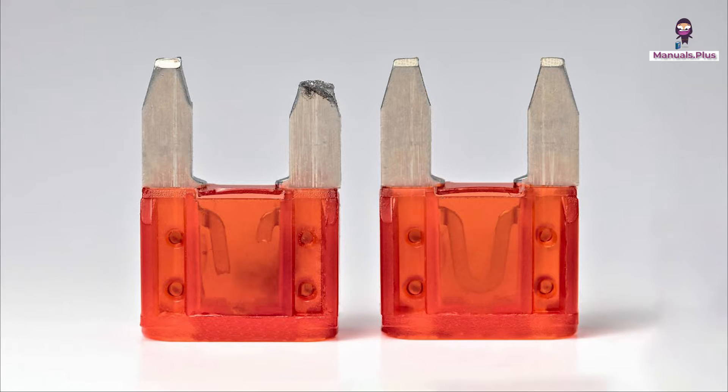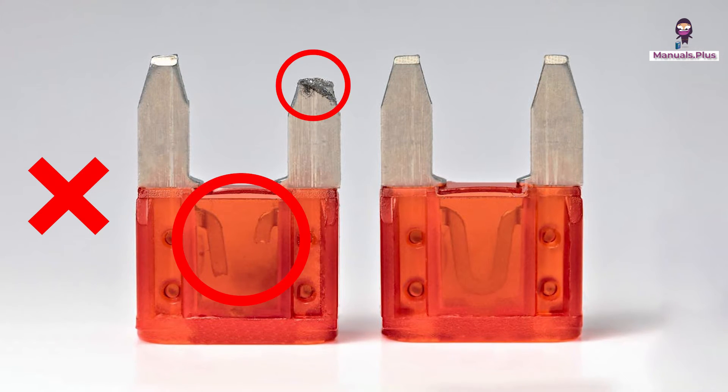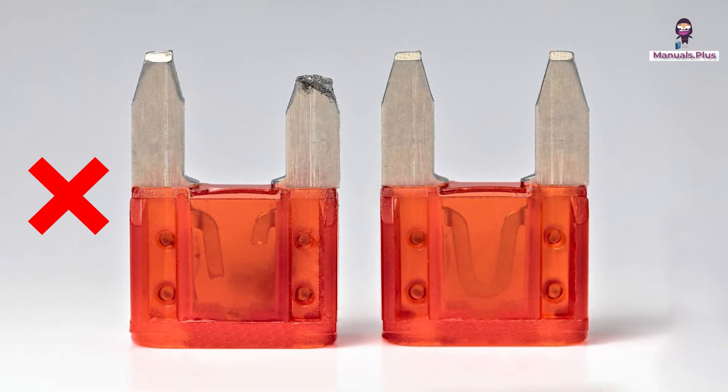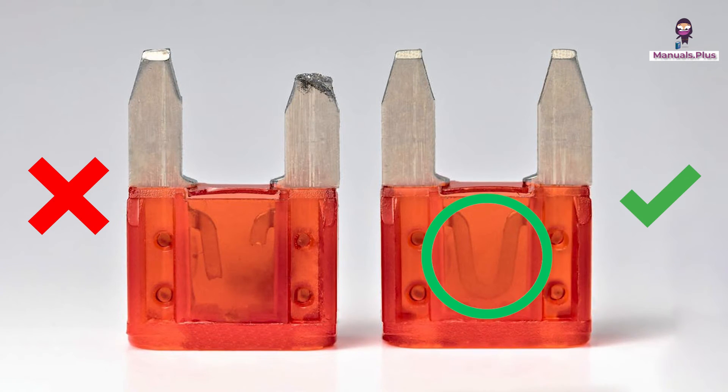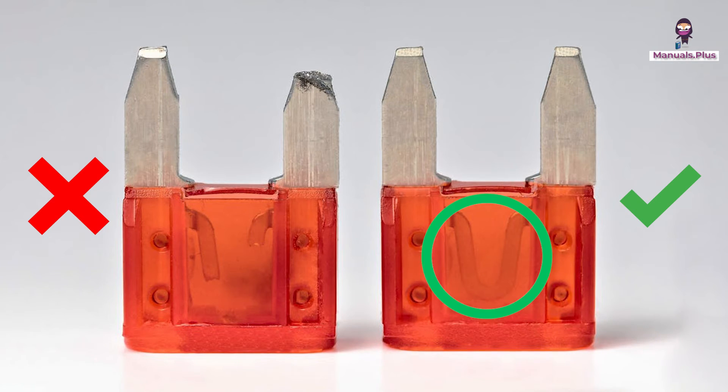In the image provided, there are two fuses. The one on the left appears to be blown, as indicated by its melted and disrupted metal filament. In contrast, the one on the right is intact, with its filament showing no signs of damage, signifying that it is still functional.